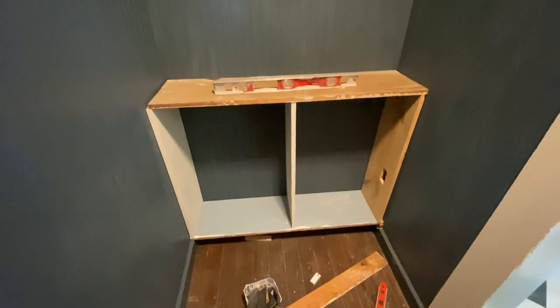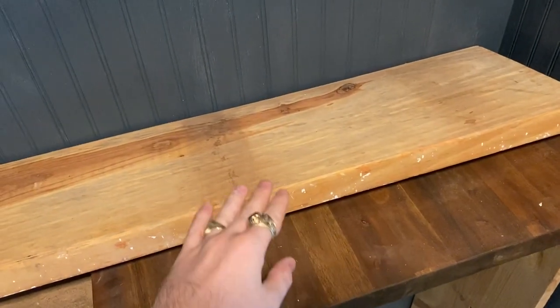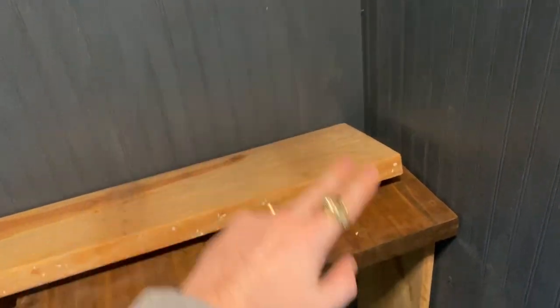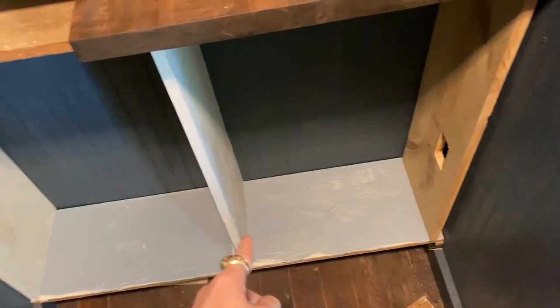We got the bottom cabinet cut out with the original depth of the boards, which was 11 inches. Then I realized that my microwave is 13 inches deep, so we had to reconfigure a little bit. The upper cabinet is going to be the depth of these boards, which is 9 inches, so the top ones would have to be cut down anyway. We're going to use the leftovers from that to make the lower ones a little bit deeper so that my microwave can sit comfortably on the shelf. It took a minute to do some problem solving, but I think we're back on track.